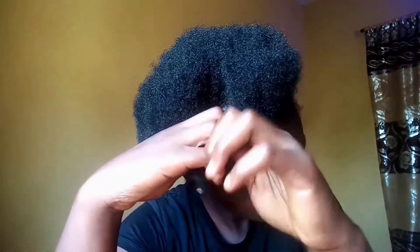I forgot to say — comb it out! Please comb your hair out before you start twisting. And make sure that your twists are always tight.